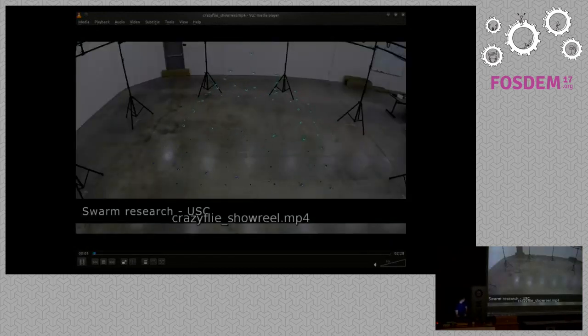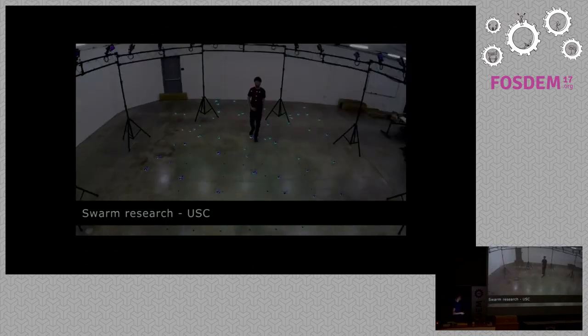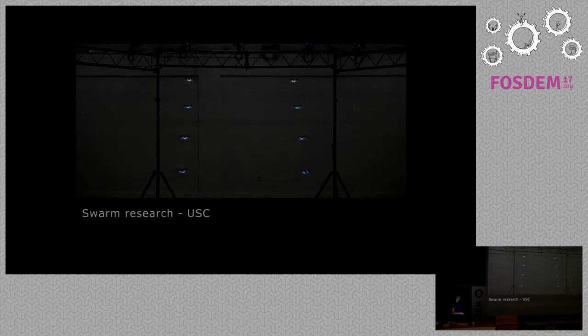This is Swarm Research at USC. They use a commercial motion capturing system that costs roughly 100,000 euros, and they did some impressive work with swarms of CrazyFly's. They even built their logo — USC — with the CrazyFly.